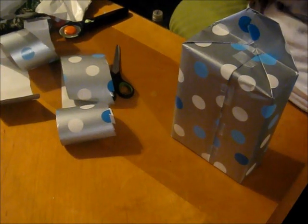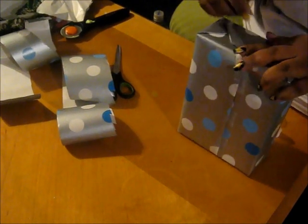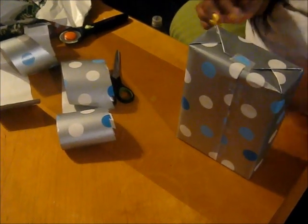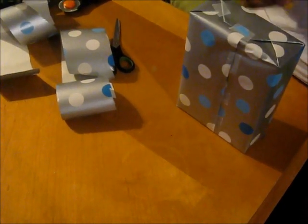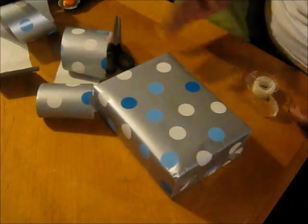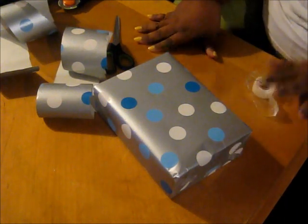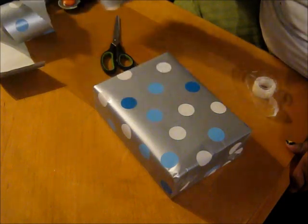And there I go over-taping again. You don't need this tape — I do, because my son will come in and lift. I need to be able to figure out where he's been looking. So that's the present, right? That's the basics. Typically you would throw on one of those little store-bought bows or something like that, but we're not going to do that today. Today we're going to do something a little bit different. Keep these — they're going to come in handy.